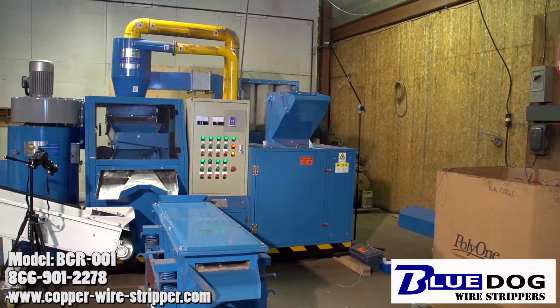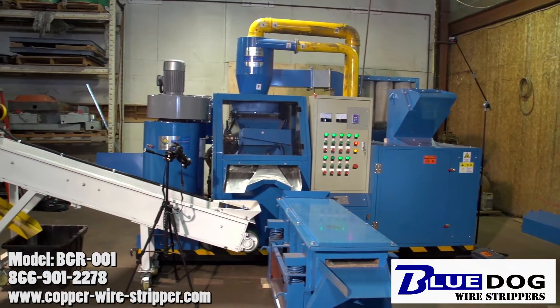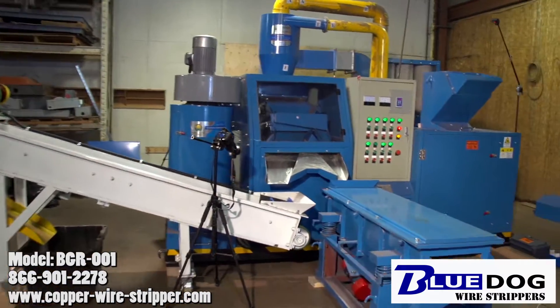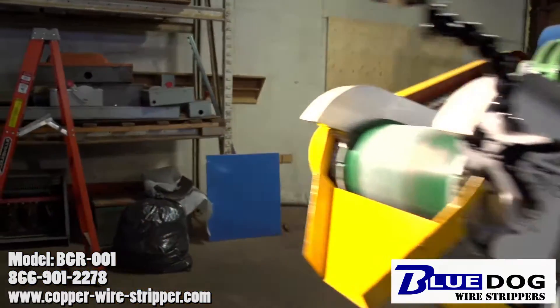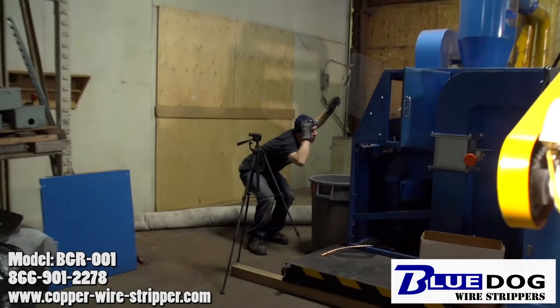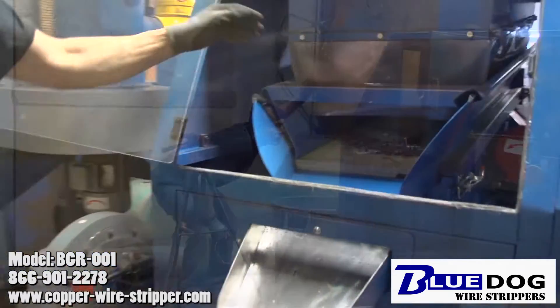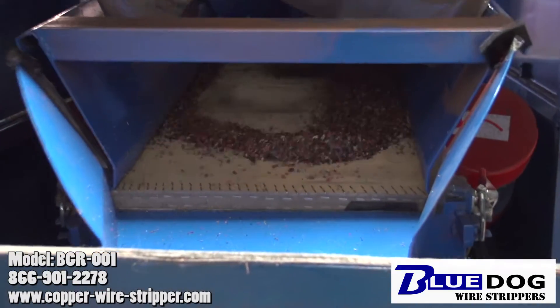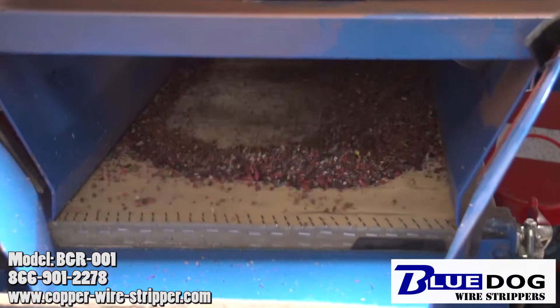We're continuing feeding more wire into the machine. When you first start everything up you don't want to go too crazy. You want to make sure that the separation process is working the right way, that all the vacuum pressures are correct in the machine and the vibration settings are correct. Right here you can see that the wire we fed in is already breaking up into plastic granules on the vibrating table.